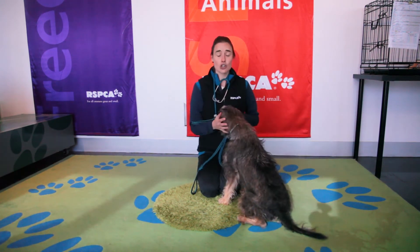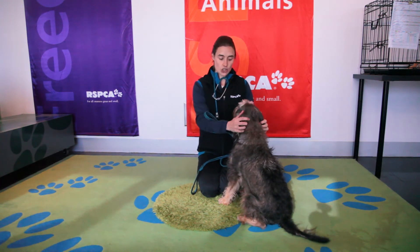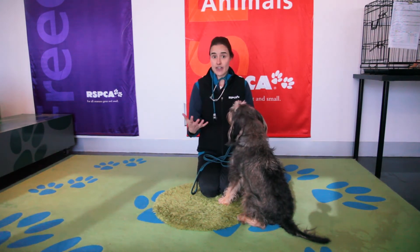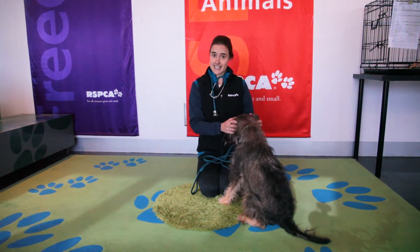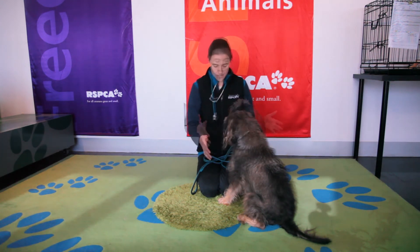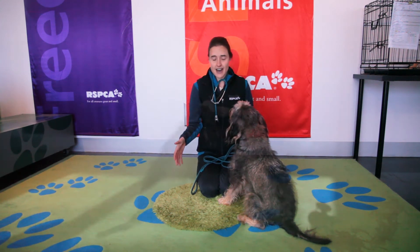You can actually tell a lot about your pet's health just by looking at them. They tell you through their body language and through their overall appearance how their health is. Make sure if they're sitting, like good old Scouty is here, that he looks like he's sitting in a comfortable way and he's not leaning onto one side to avoid putting weight through a specific area.